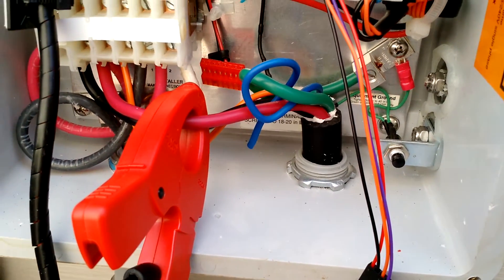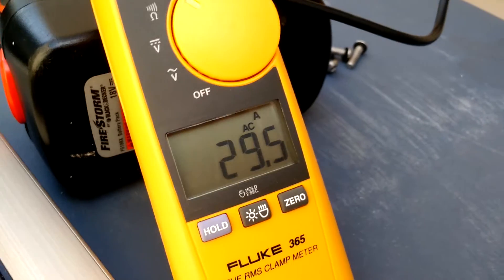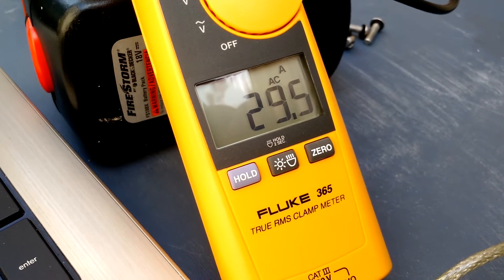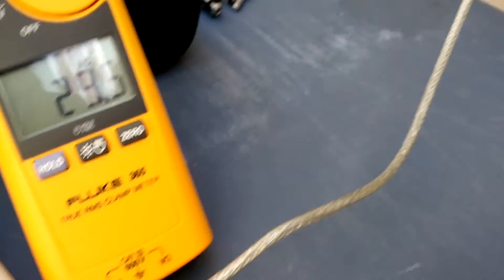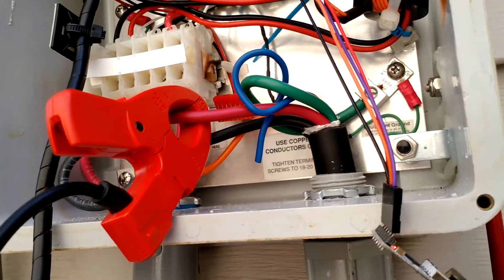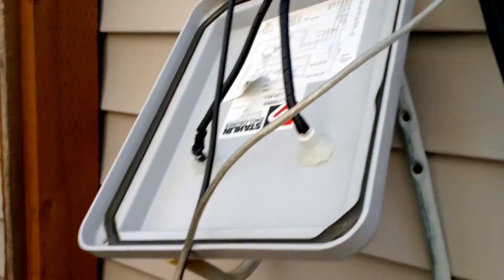What's interesting is that the J1772 protocol, which is the language that electric vehicles use to talk to their charging station, states that the vehicle has to respond to commands of change of current within a certain period of time. I can run commands against the Open EVSE — I have it connected via USB through a serial connection, which is what this connection here is. This gives serial commands to the control module to control the pilot current.